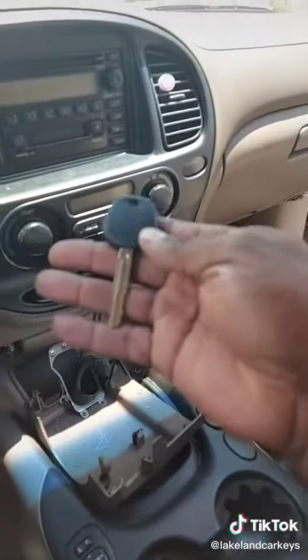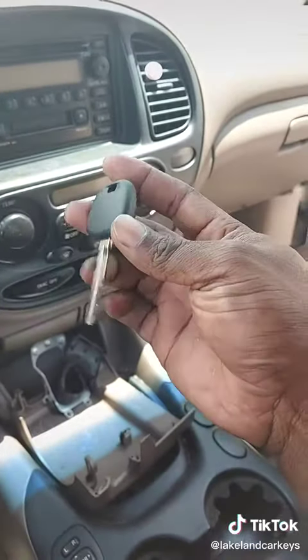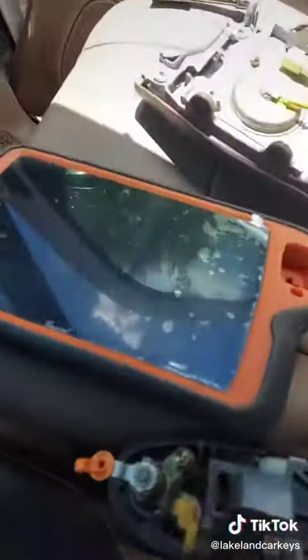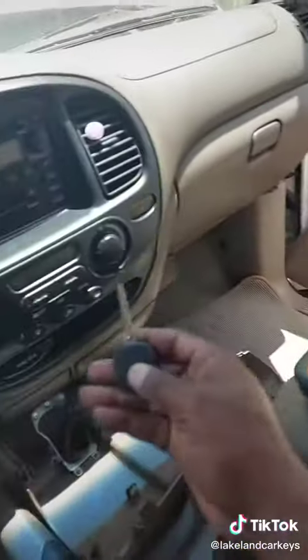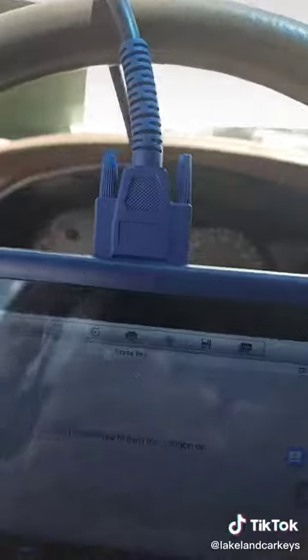We were able to cut a blade by shell, and we have the Lock Labs master programming key. What we did was I used my Xhorse Key 2 Plus, cloned the master programming key to a super chip, and put it in this key so the Toyota recognizes our new key as a master key.